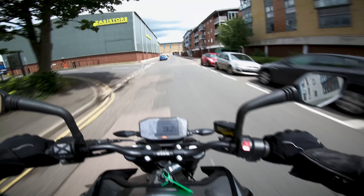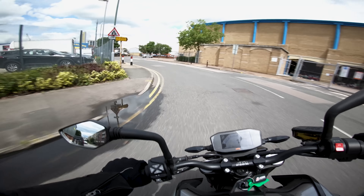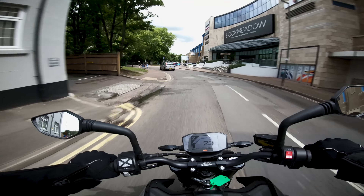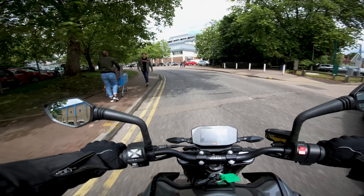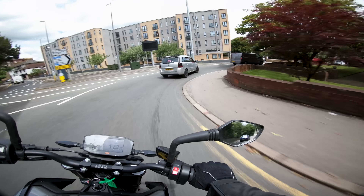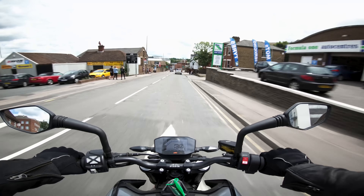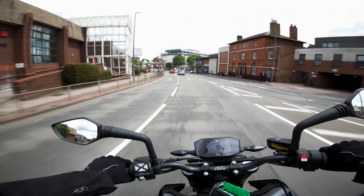So here on the KTM Duke 790, first time on a KTM actually. Feels really good so far. The test route today is my usual real-life test — out through town, up the dual carriageway, back down through town, hopefully get a chance for a bit of filtering, and then out to find some twisties. Seating position: I am quite upright, feel like my knees are at a really good angle — about a 45-degree angle going down to the pegs. I feel like I'm in a commanding position, not a racy position at all. Feels more like an adventure-style bike in terms of positioning.